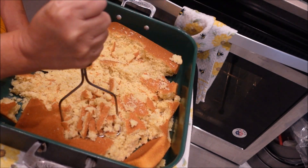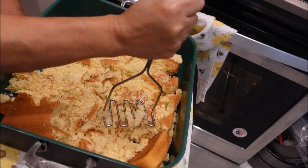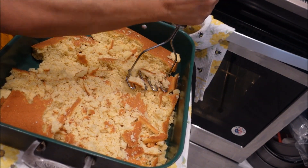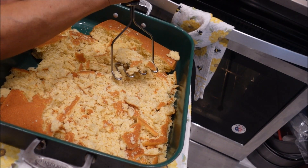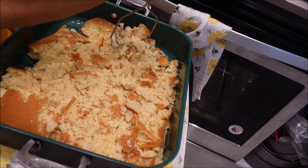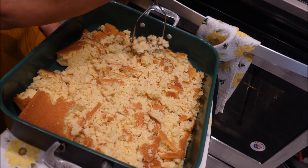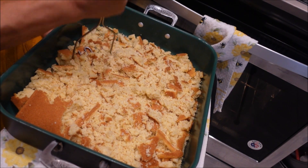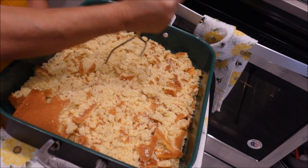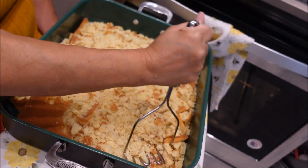The cornbread is ready. I've already started to break it up — I'm using a potato masher so it breaks up a lot better, it's faster, and the cornbread is still hot so I don't want to burn myself. The point is that you need to really break it up well — you don't want any big chunks of it in there. As you can see, it breaks it up very nicely.